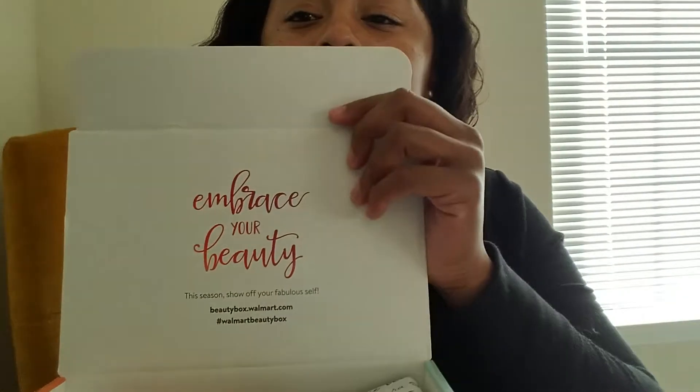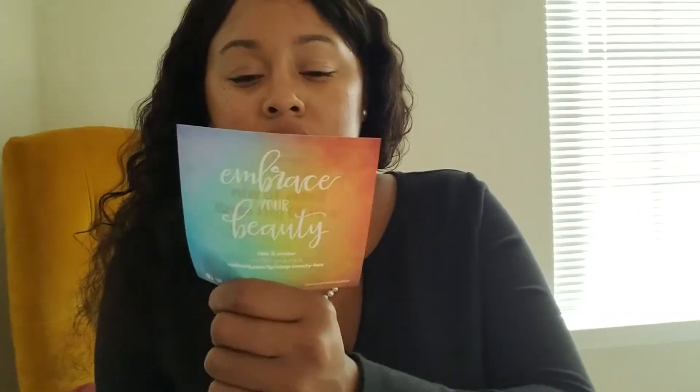It has that nice saying on the inside — same as last time — 'Embrace your beauty.' I get it, I am, I bought the box so I'm embracing my beauty. Oh, there's an enter-to-win a gift card survey thing, so I will fill that out because I want to win $100 for Walmart. $100 at Walmart goes a long, long way, especially with coupons. I hope I win this.